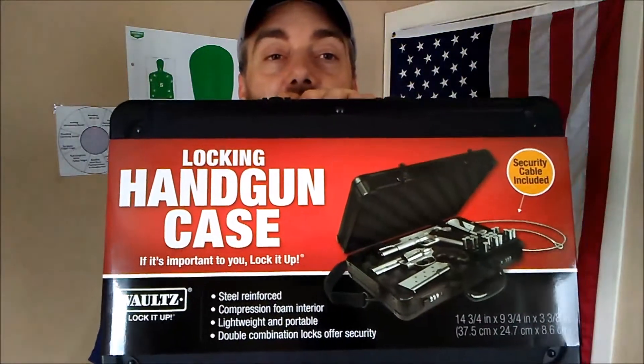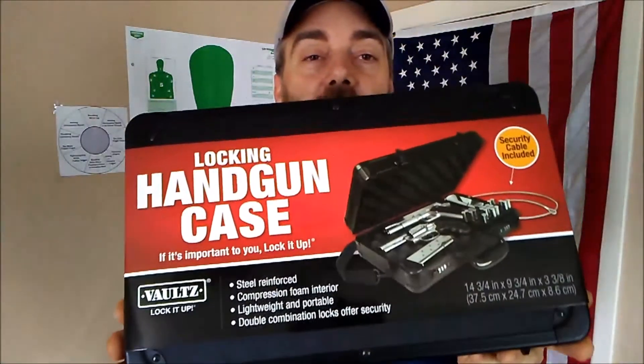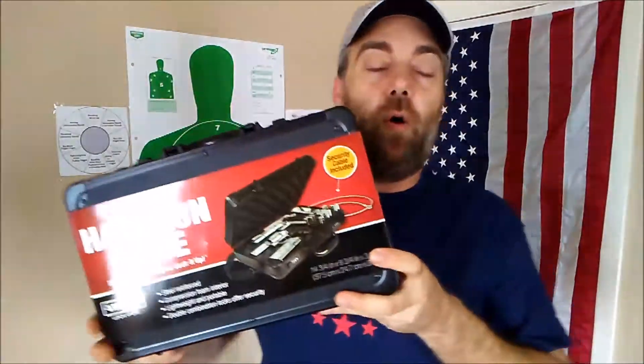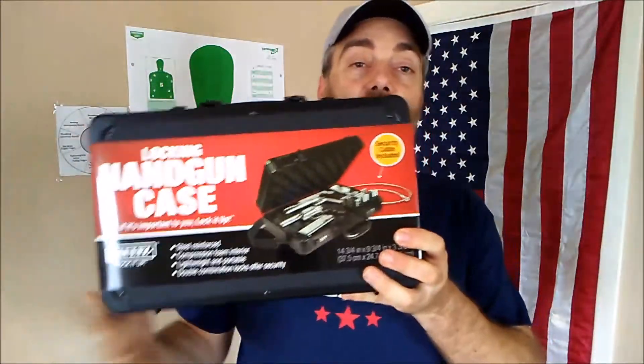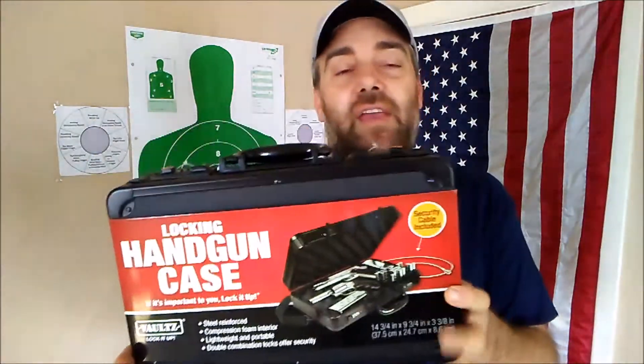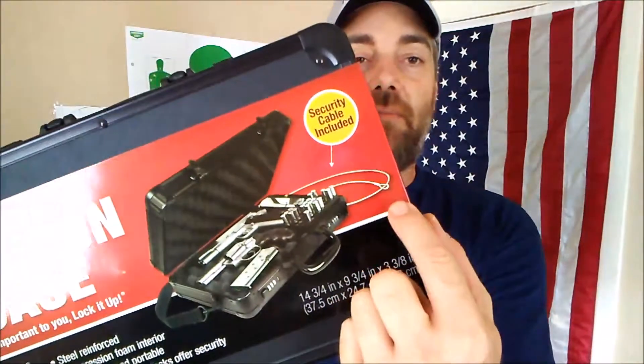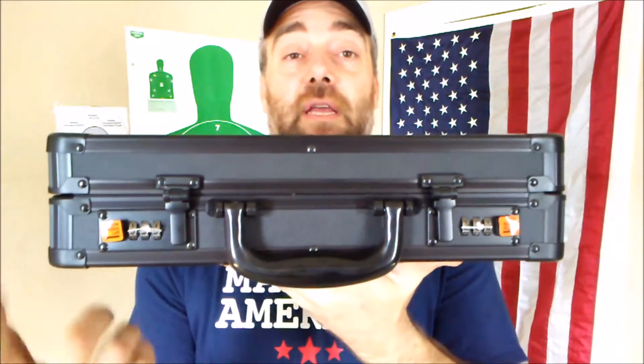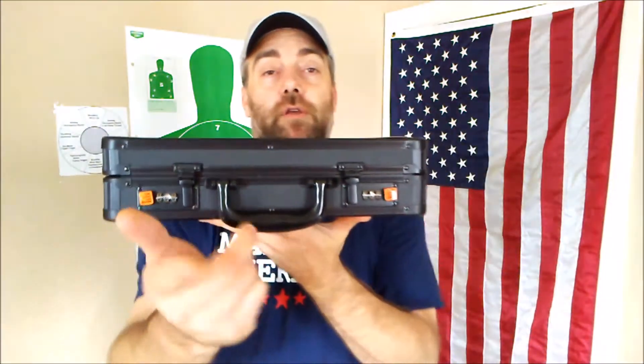One of the things that I use — I've actually got a couple of them — I use in my car is this locking handgun case. This is American made. In this locking handgun case, I can often take my entire holster off and my reload, put it in the case, and it locks up just fine — in case I need to go into a post office or somewhere I need to take my weapon off. This actually comes with a cable tether. It's not completely theft proof, but it's theft resistant. It does have dual combination locks that can be set independently or the same number — entirely up to you.